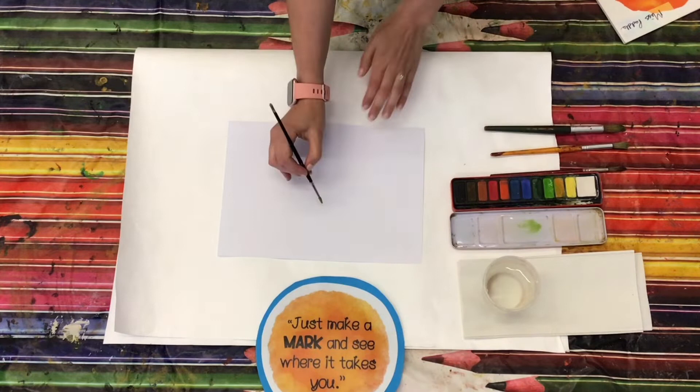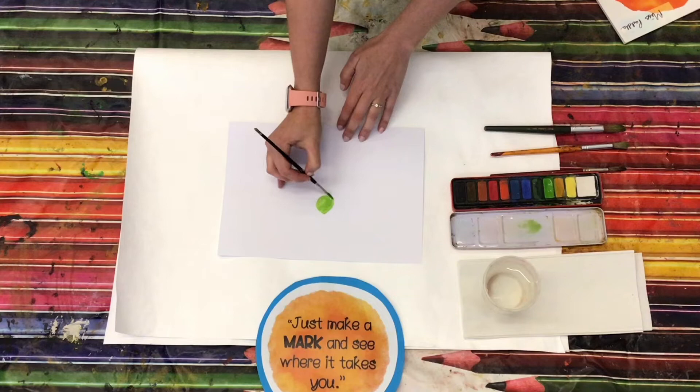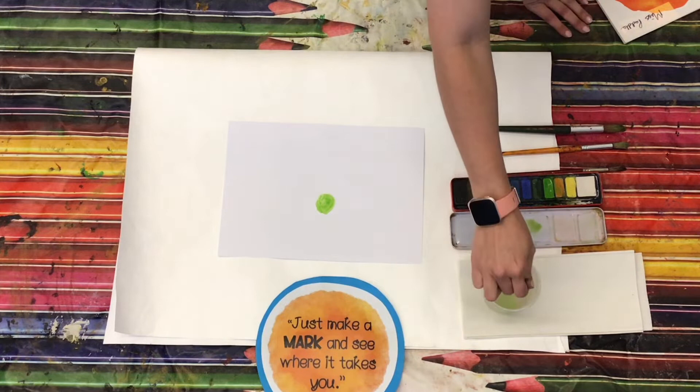So I'm going to start with a very big circle in the middle of my page, nice and bright and green. And next I'm thinking, what can I do next? I might change colours, so I'll make sure my paper is nice and dry.